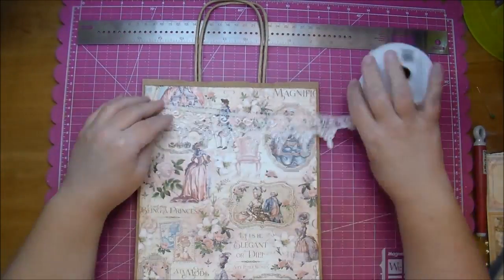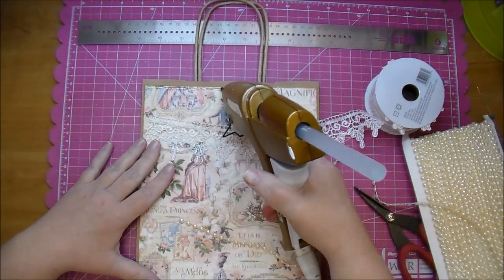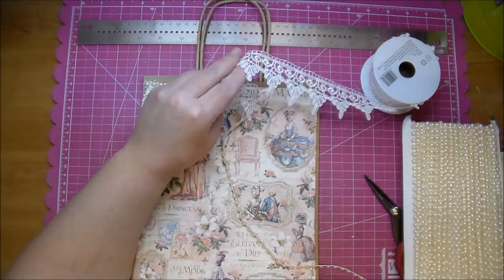Now I'm adding some lace that I got from Walmart — it's a beautiful lace — so I'm just going to trim the top of both of the sides and finish it off with some flat back pearls, and I'm doing so with hot glue.